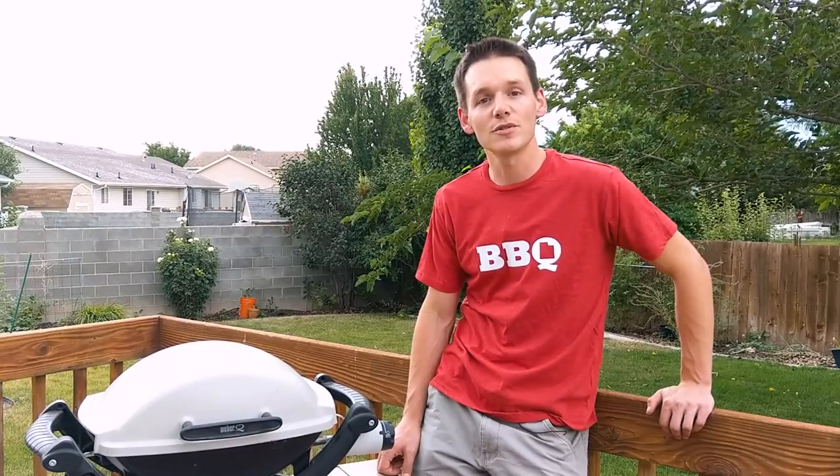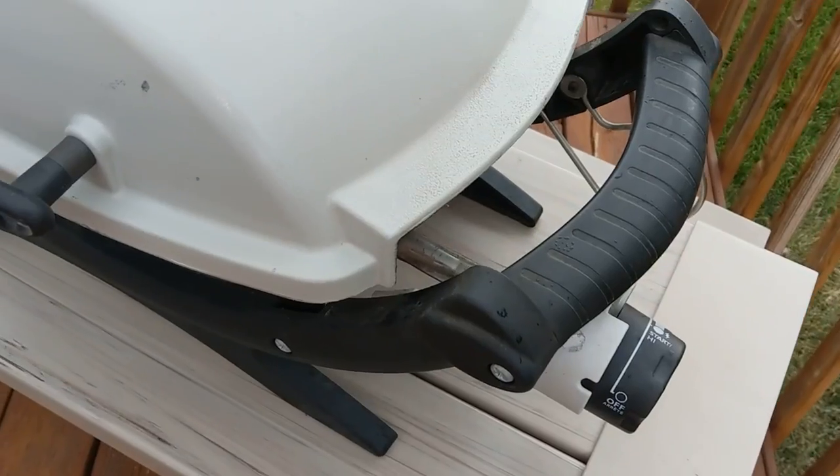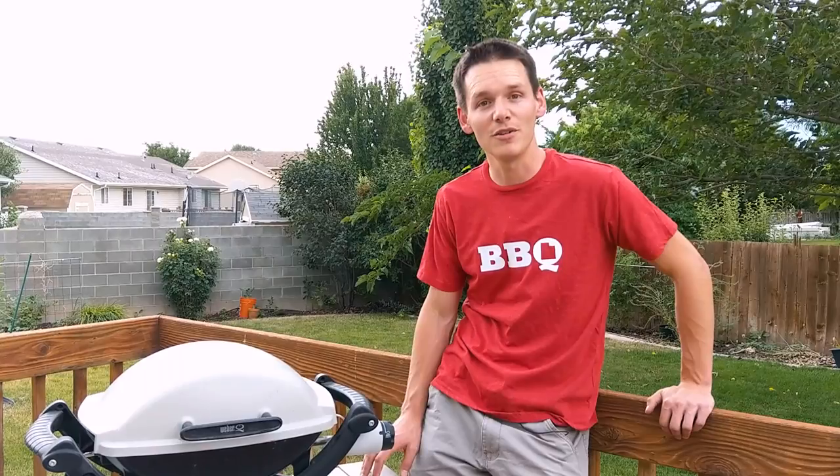Today on the Grill Top Experience, I'm going to introduce you to a new member of the family and that is the Weber Q1000. I picked it up on a local classified ad for a really good deal — it was a lot cheaper than it would be to buy it brand new at the store.